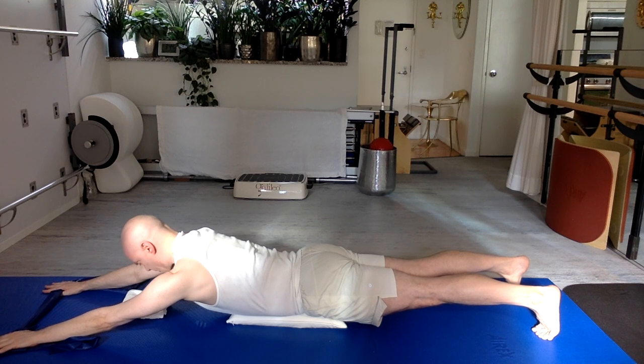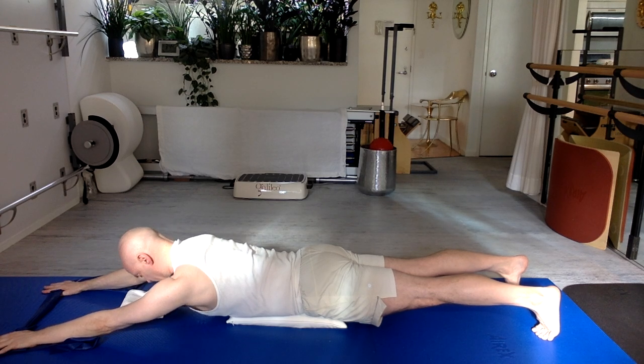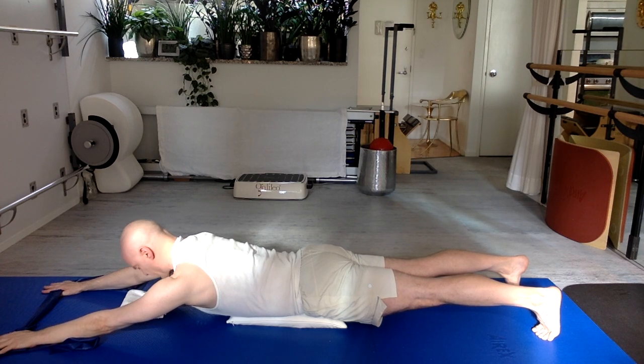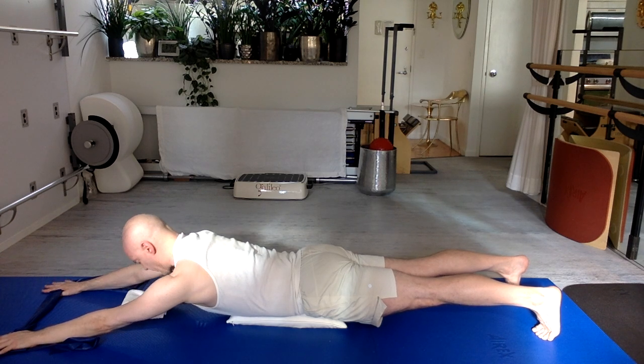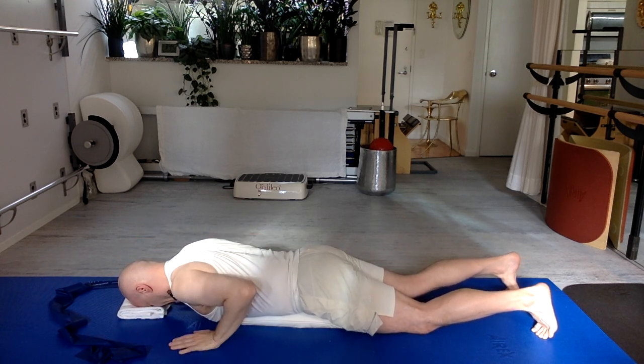Now let your heart lift a little higher while hands and feet are down, then return the torso — legs and arms don't move. Heart goes forward and up more. Continue for four reps. Then release all the way down — walk your hands into you. You can roll over to your side to come out. Come out gently in some way that works great for you.